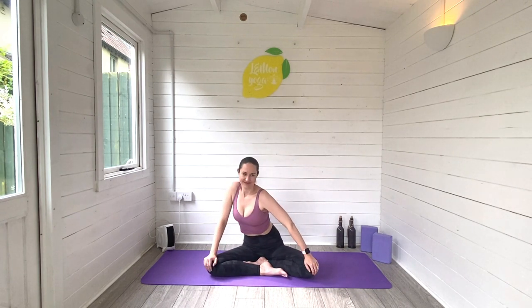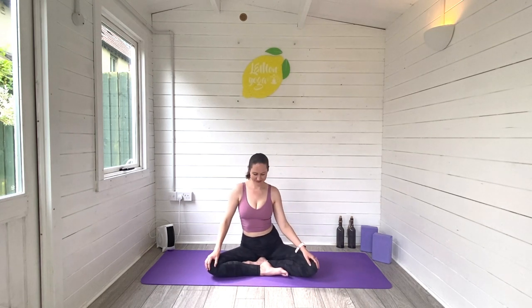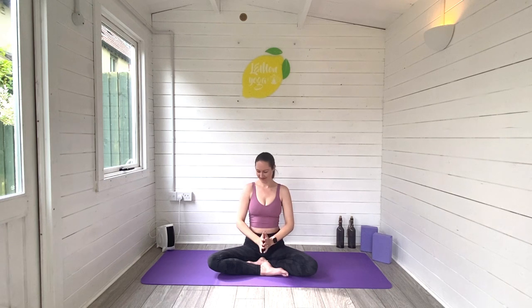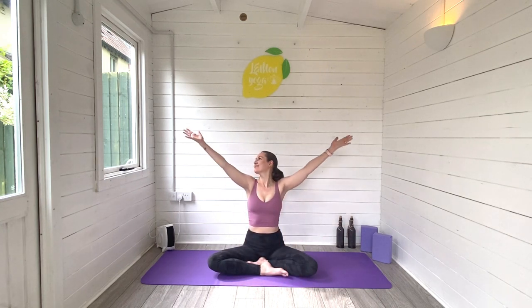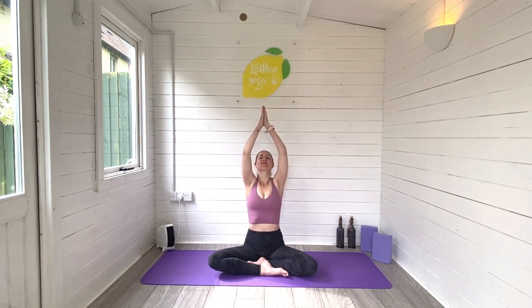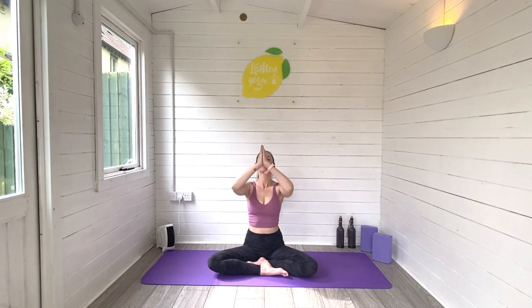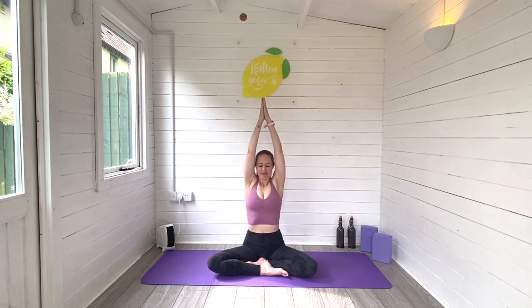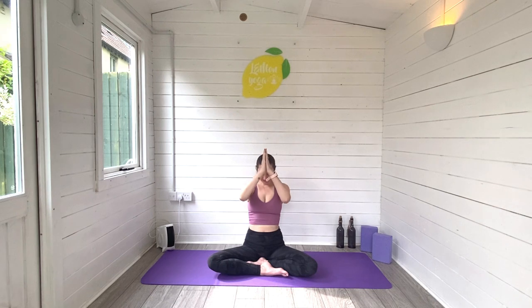Awesome job, guys. Let's wiggle our way back through centre. Sit tall and then reach the arms all the way up overhead, let hands meet, exhale all the way down to your heart space. And again, inhale, we rise, reach the arms up high. Exhale, come on down. And again, inhale, reach the arms up high, and exhale, come all the way down.